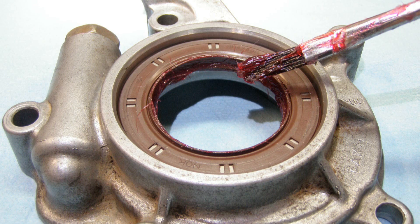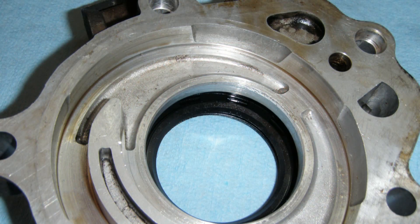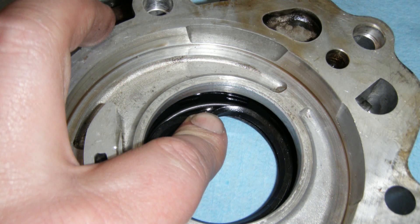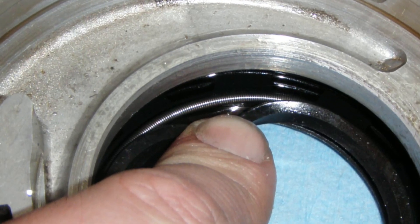Don't forget to put grease on the seal lips before you drive it into the bore. This helps protect the seal from damage when you're driving it in and at initial start up of the engine. Once you've got the seal installed, look in through the back of the oil pump body and make sure the round spring didn't pop off the seal. I've never had a problem with this, but it never hurts to check. You could also put some grease behind the seal lips to hold that spring down before you drive the seal in if you're worried about it.